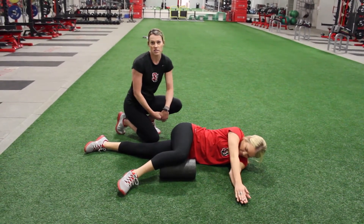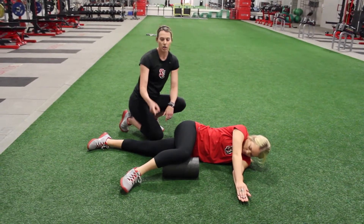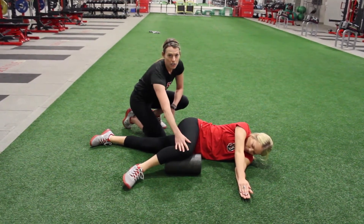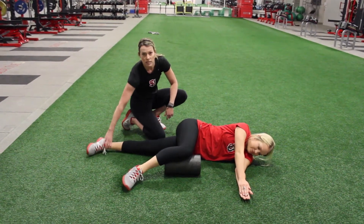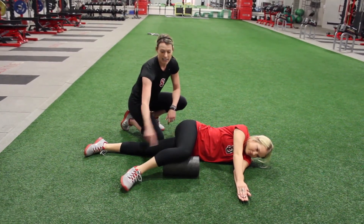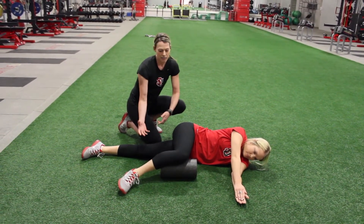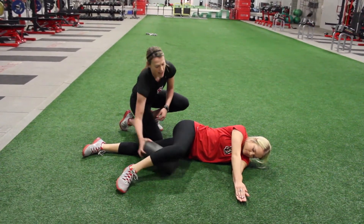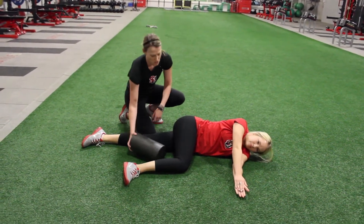To set up for your T-spine mobility, if you have a foam roller, great — you're going to put it under your knee. Carly is in the fetal position: one leg nice and straight, the other at a 90-degree angle with the foam roller supporting it. If she didn't have a foam roller, that's fine as well — she'd just be in this position — but we do, so she's going to use it.